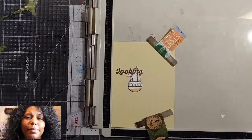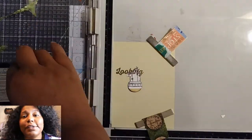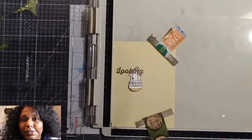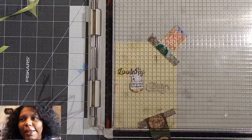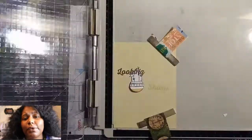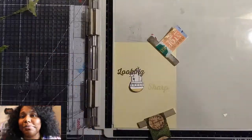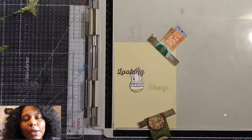This card was really inspired by just trying not to use green. That's all this card was — I was trying not to use green because it's so cactus-y. I wanted to expand my horizons a little bit and use some of my Pink and Main dies. So that's what I did.